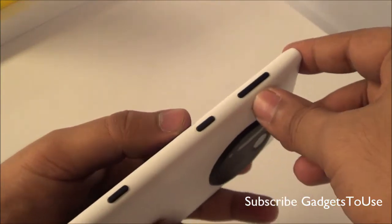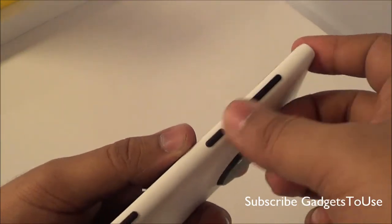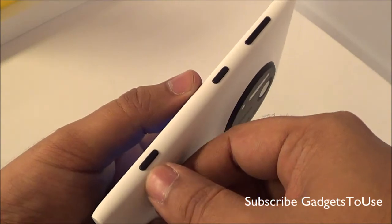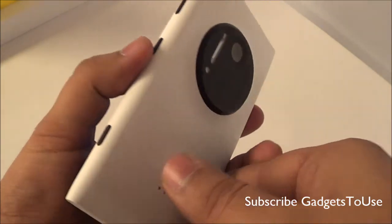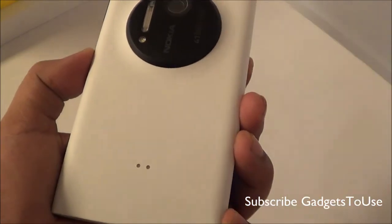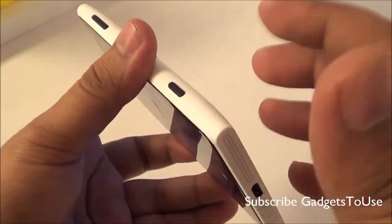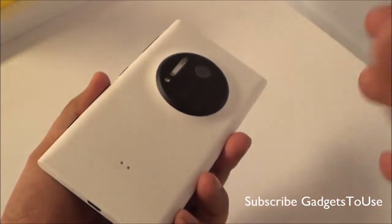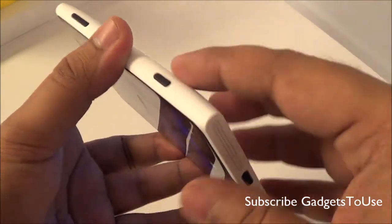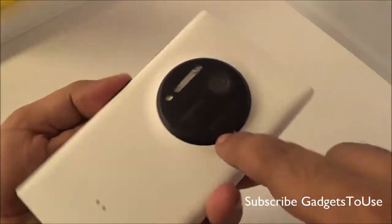On the side, the design is similar to other Windows Phones. You have the volume rocker, the power and sleep key, and a dedicated camera shutter key which will also wake up the device. There are also connector pins here for the dock and camera grip accessory, which allows you to not only charge the device but also mount it on a tripod to take better photos.